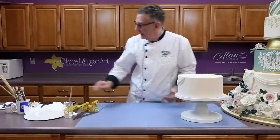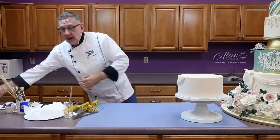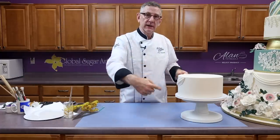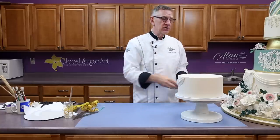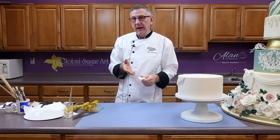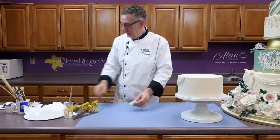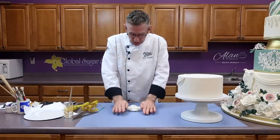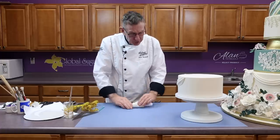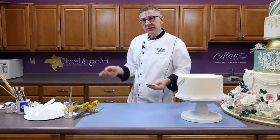I'm going to take a little bit of fondant. I like to use regular fondant with nothing in it. If you're working with really large drapes or if you're in hot and humid weather, definitely add a little tylose — maybe about a half a teaspoon per pound of fondant — or mix fifty percent gum paste and fifty percent fondant together. That will make a more stable paste that won't stretch as much when you're putting these on a cake. I'm just going to put this through the pasta machine.